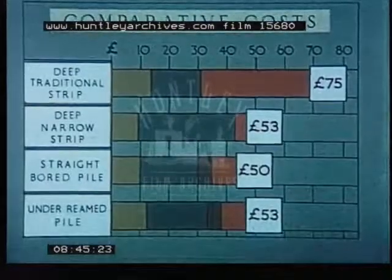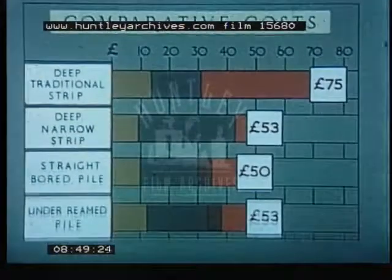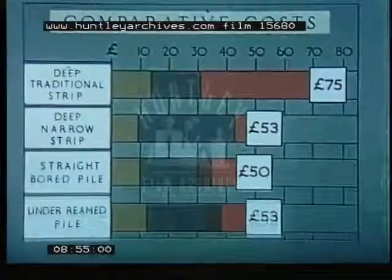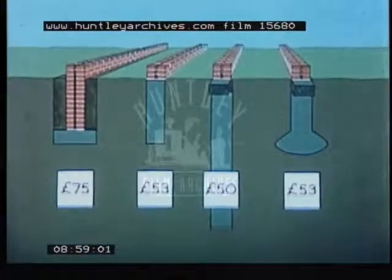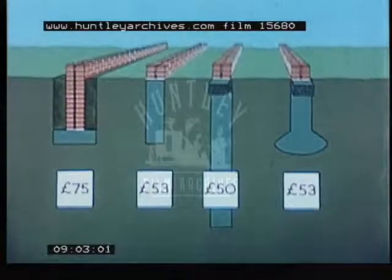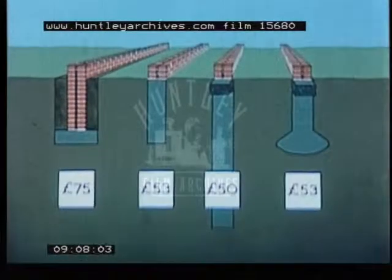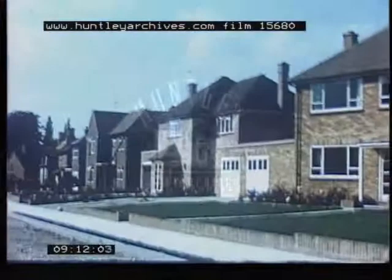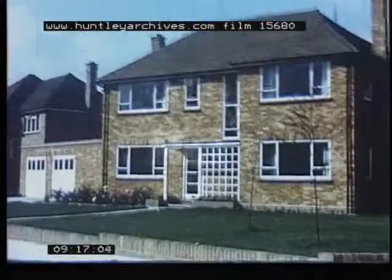The difference in cost between the deep traditional strip foundation and the other three types is sufficiently great to justify the conclusion that it is likely to be the most costly always. On the other hand, the three newer types are closely competitive, and selection will therefore depend on the conditions on the particular site and the local cost of materials. However, one thing is certain: on clay soils, any of these three types will give far greater protection against cracking than the traditional shallow foundation, and at no extra cost.